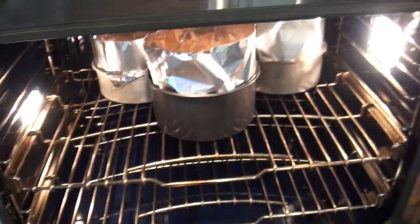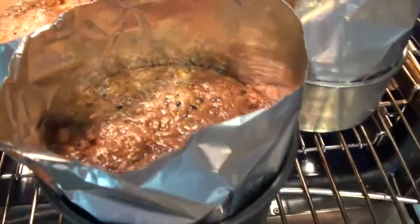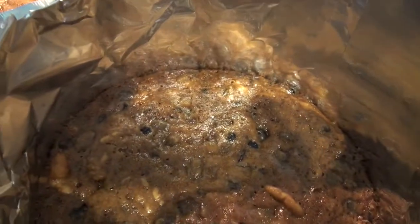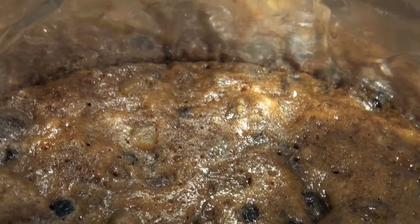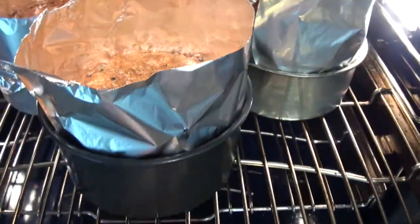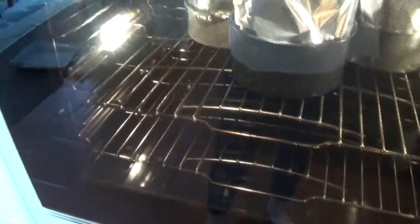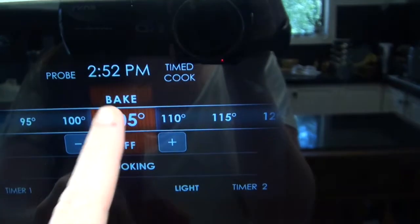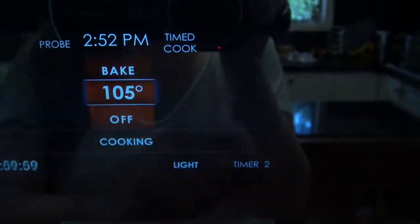Okay, halfway point. We are looking good — see how they are not burning at the outside, just cooking really gently. That's what you want. I've already rotated them once just to make sure they're getting cooked evenly, and now we can change the temperature down to 105 and put it on for another hour.